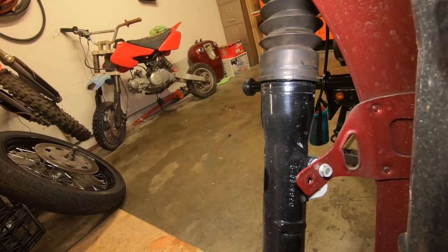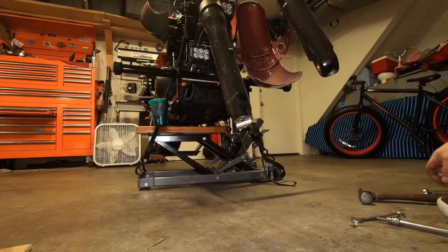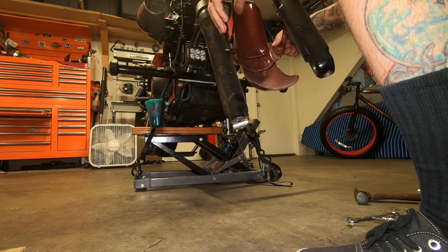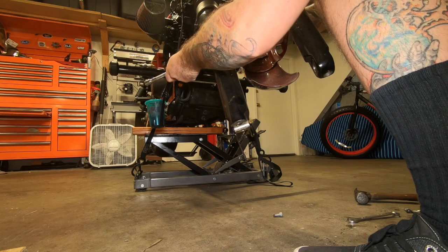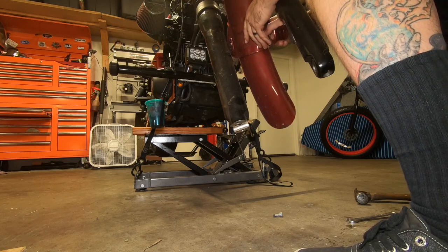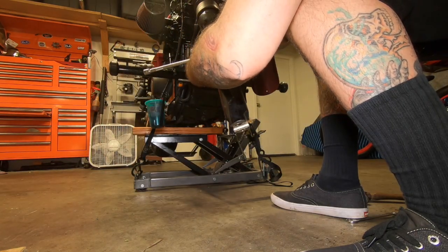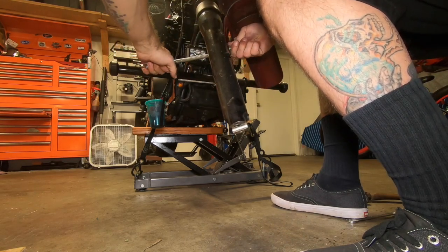This is a brand new paint job and I was kind of sketchy doing this one-handed while holding the camera. I put it down — I didn't want to mess up my paint job just to film this. Obviously you don't want to mess up anything with new paint. A lot of times shops will use two people for something like this so they don't damage anything.